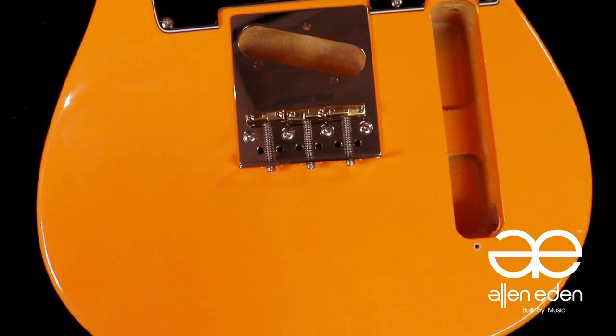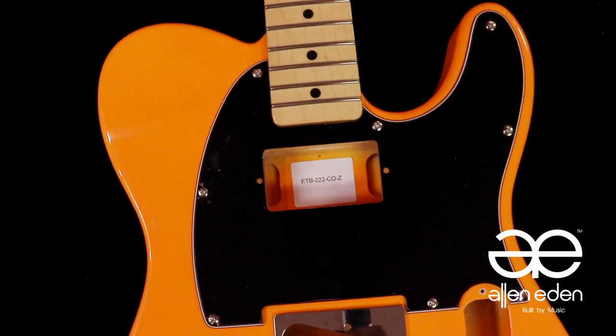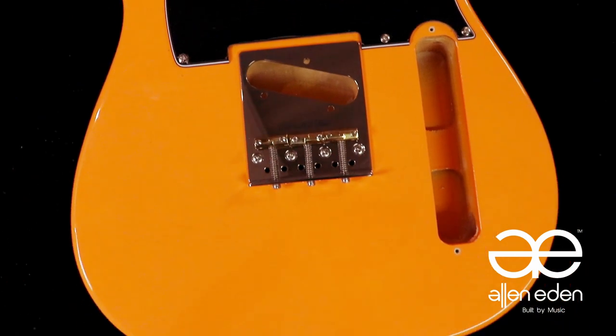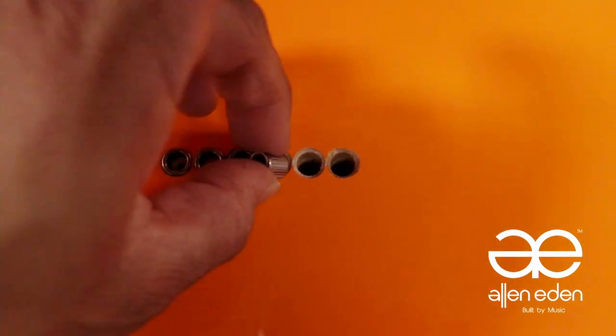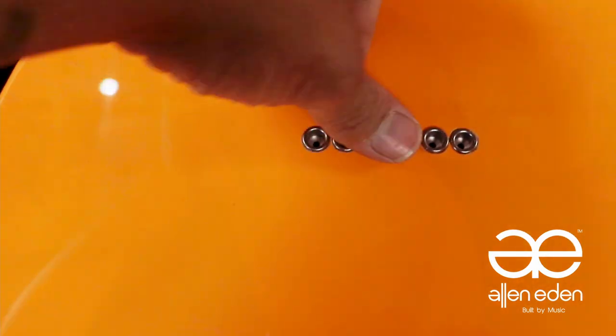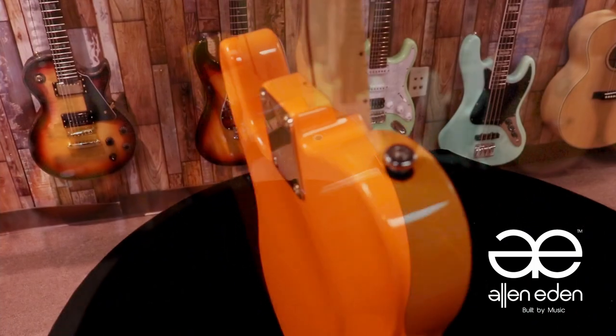Remember to use a 4 screw bridge, not a 3 screw bridge. Then we put in the rest of the ferrules. We install the strap buttons with felt as a preventative measure to protect the finish.